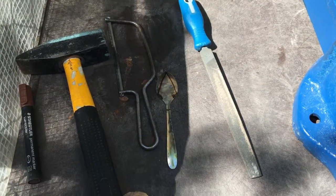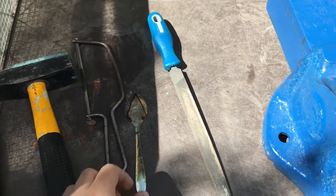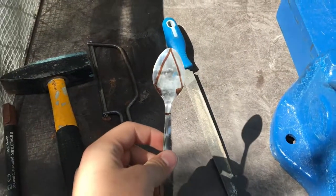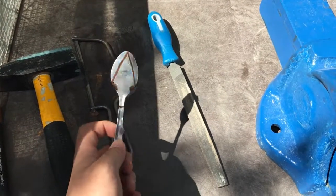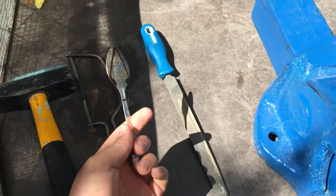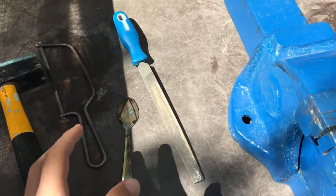Hey everybody, welcome to my channel Self Survival. My name is Oren and today I'm going to show you how to make an arrowhead from a spoon — a tablespoon or a teaspoon. It's really easy to make, so I'm going to explain what I did.